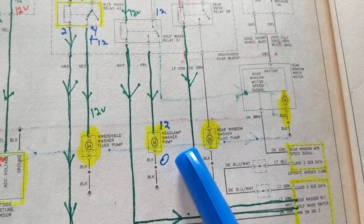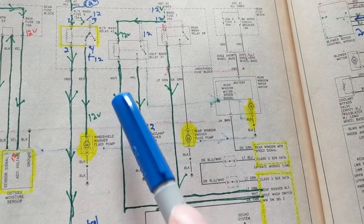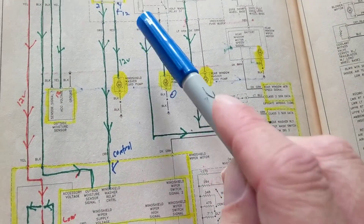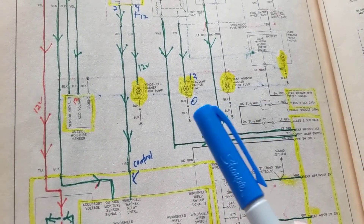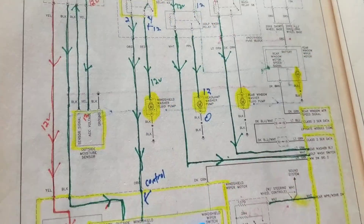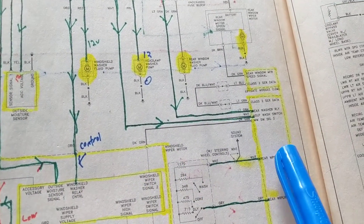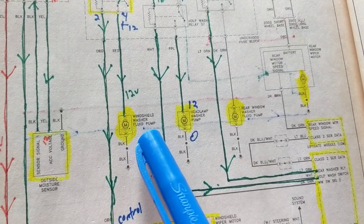For the headlamp there's also a washer pump. This BCM module gives the ground to this relay, which closes the switch and activates the headlamp washer pump. This one is controlled by a different module, not the BCM. You always need 12 volts and a control line or a ground depending on the schematic. This module will give you the ground for the windshield washer fluid pump.